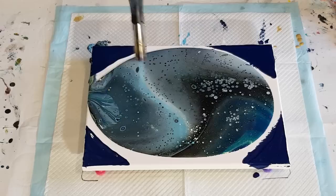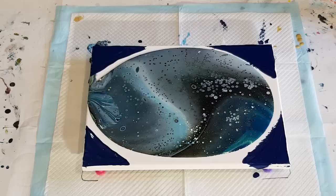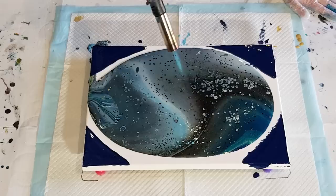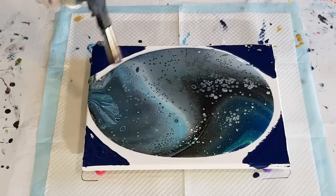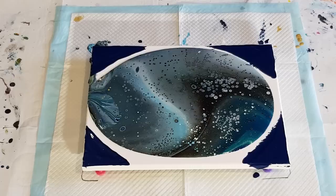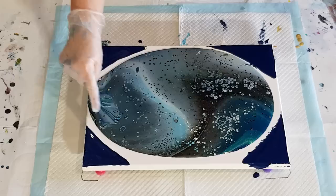I'm seeing if I can get any more cells down here but it doesn't look like I'm going to get much more. That's a good amount of torching though — I was very restrained! I'm keeping that heat moving and not staying in one spot for too long. I'm loving those cells. Where's the gold? There's a little bit there. Let's hope I can get some gold as I stretch this out.